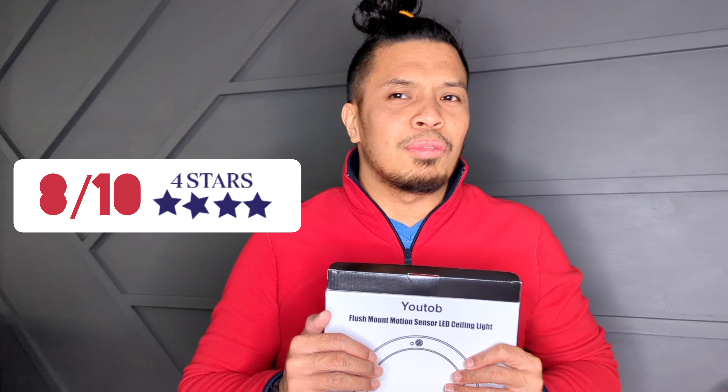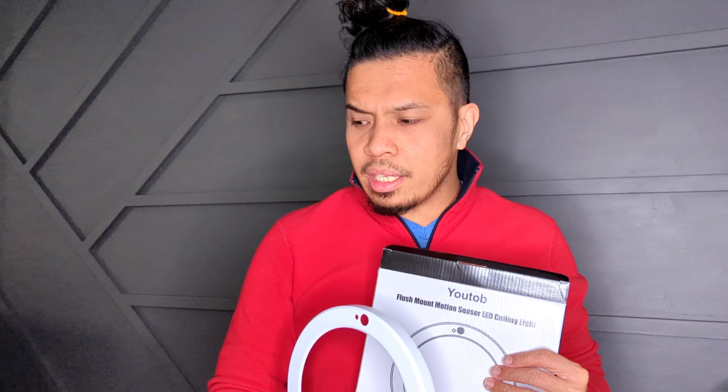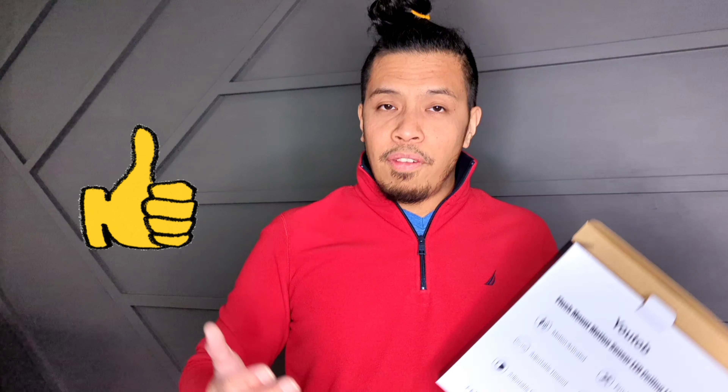If I'm to give this product a rating, I would give it an 8 out of 10. The reason is inconsistency in removing the case — the first one I opened took me a while. But in terms of price at $32, with all the features and usability, it's still a good investment.